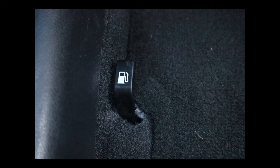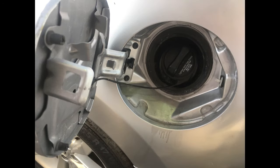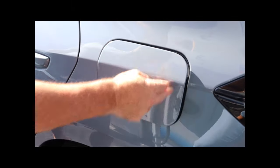Some cars have a gas cap release button or lever inside the car. It'll be on the dash or the door or the floor. Push that button, or in this case, lift the lever to open the gas tank cover on the outside of your car. If you don't have a gas cap release button, walk over to your gas tank cover and just push it in and it will release and open.